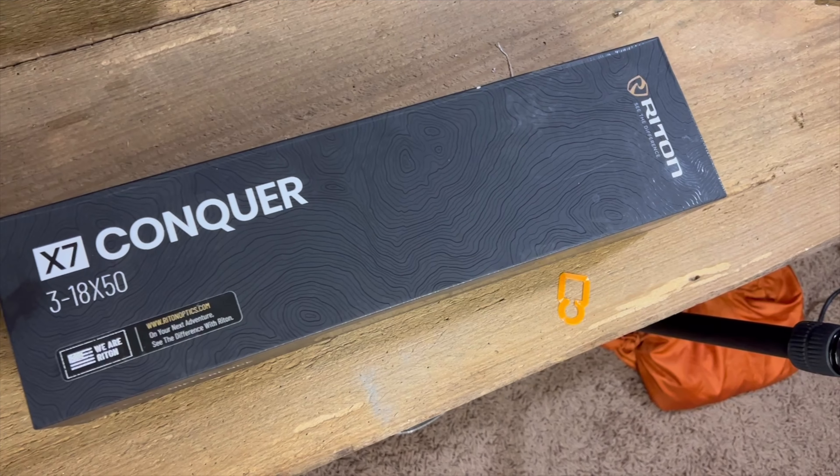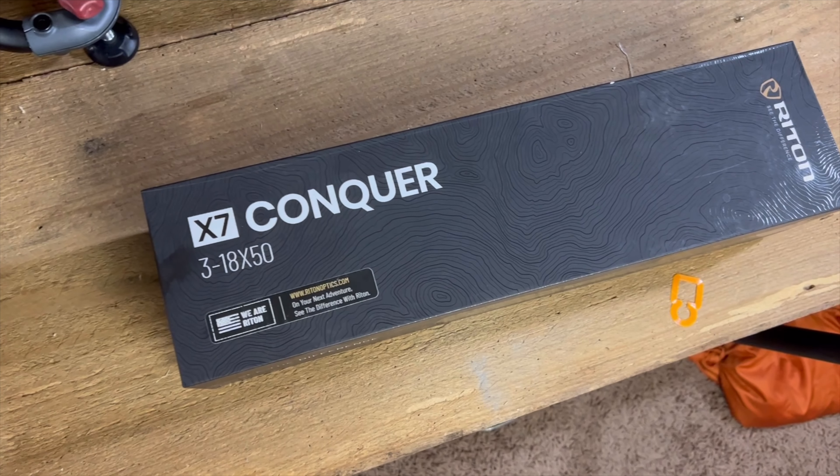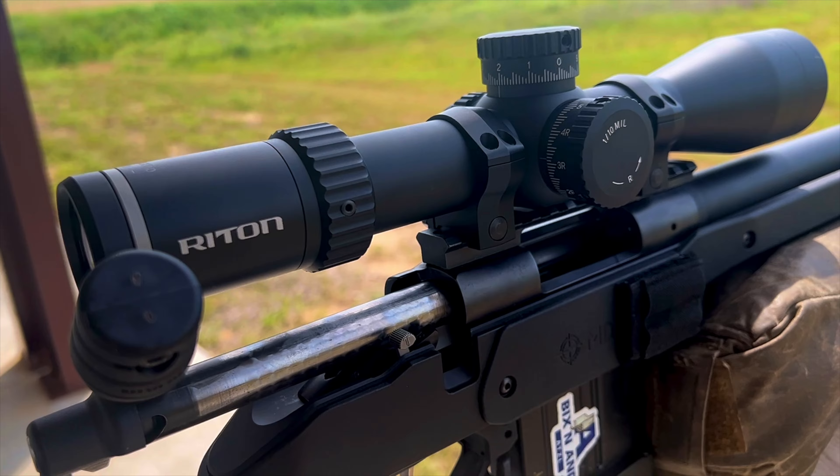Hey, welcome back and thanks for watching Precision Rifle Network. My name is Justin. Today I've got another scope review for you guys. This is the Ride-On X7 Conquer.